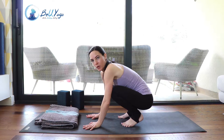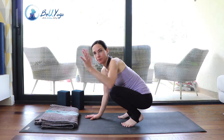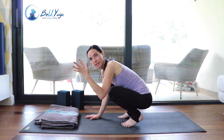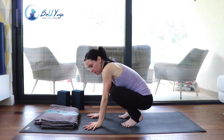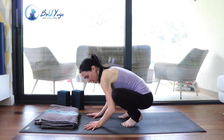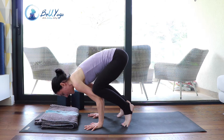A lot of people with wrist pain struggle with crow pose because there's a lot of weight on the wrists. It's super important: do not press down on the little finger side of the hand. You should really press down on the index finger side and the thumb, and the part in between. This applies to all arm balancing poses including plank and chaturanga — push through the knuckles of the index finger, the thumb, and the webbing between them.